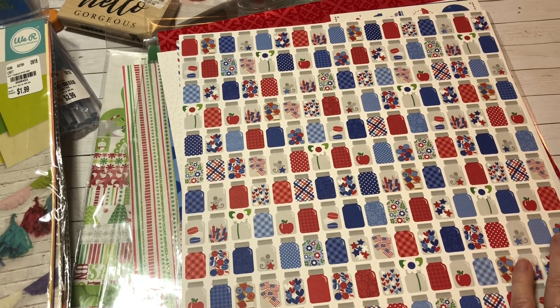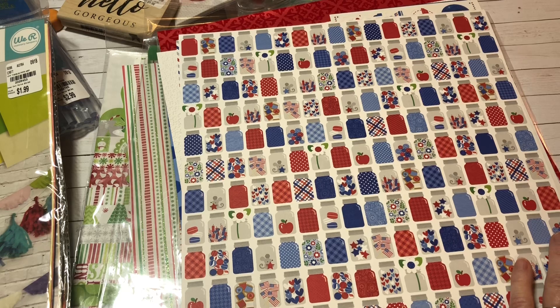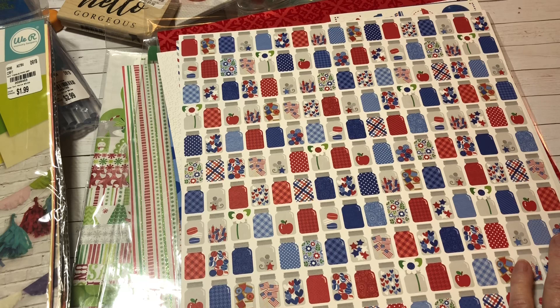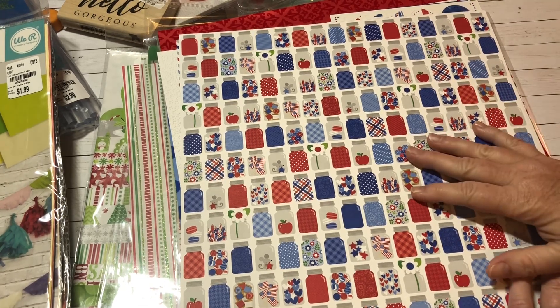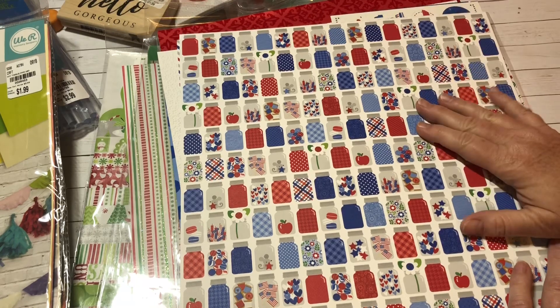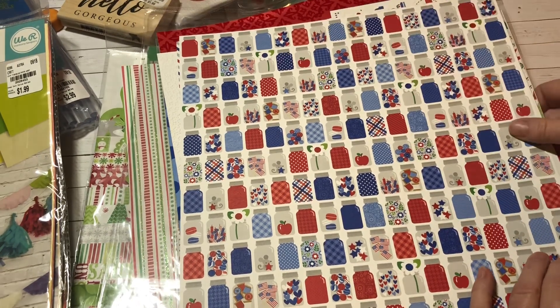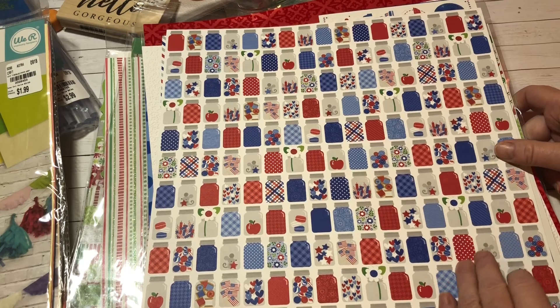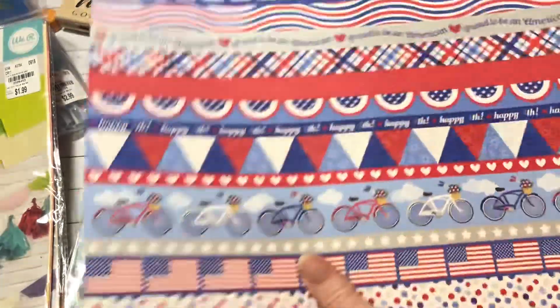I hope you have a Tuesday Morning close to you. Unfortunately you can't order from Tuesday Morning on the internet. But if you have one close to you, or if it's just a little ways, it might be worth going to check out — especially if you're interested in any of these papers, because they are beautiful. I've never seen these before.